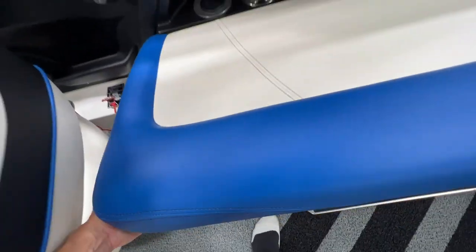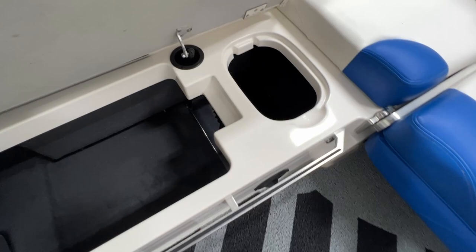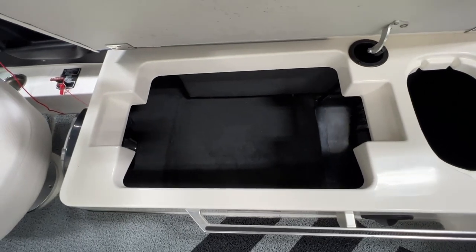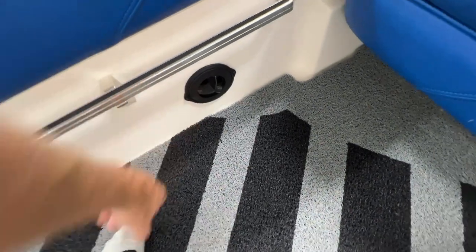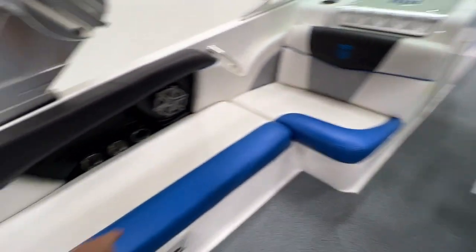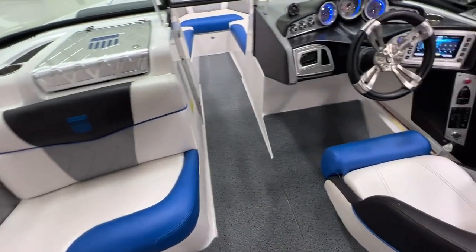If we open up here, there's a spot where you can drop a cooler in — or maybe a trash can. There is a heater outlet, so this boat does have the heater. There are a couple of outlets throughout the boat, and a couple different heater vents.